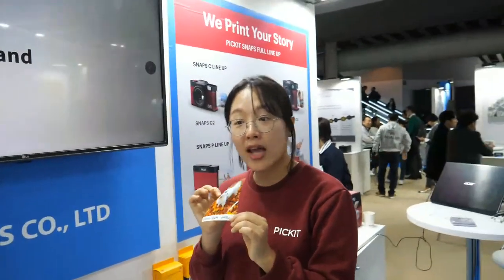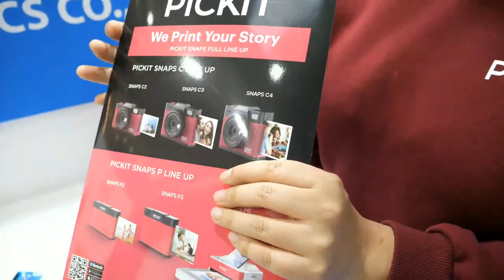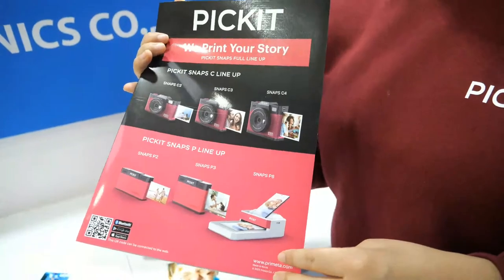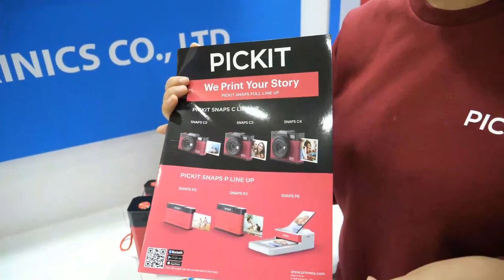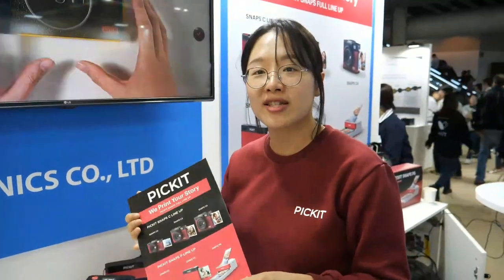Yes, people are already using these products. The Pickit is our company's own brand and it's not in the market yet. However, we have several products called the Kodak Retro lineup, already selling on Amazon and many other channels. We have a brand licensing partnership from Kodak since 2016, and we've already had three generations of products. We will launch our fourth generation in the coming year.